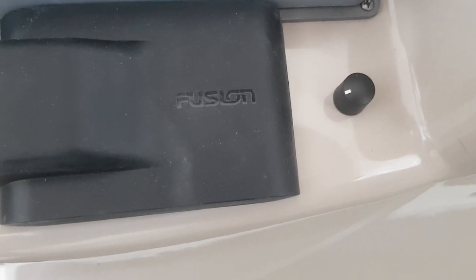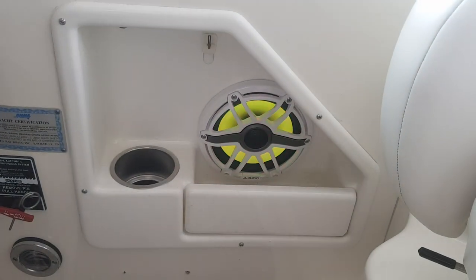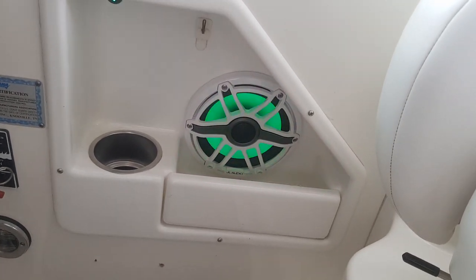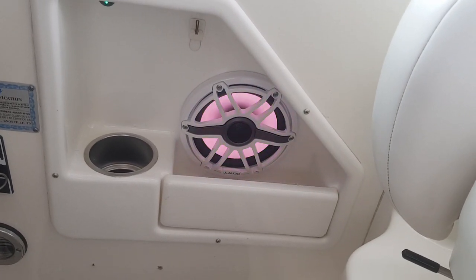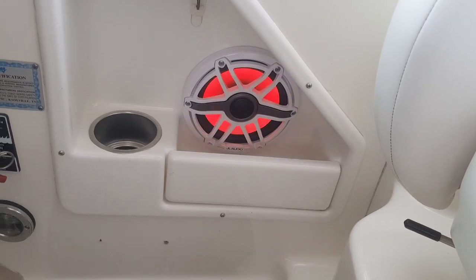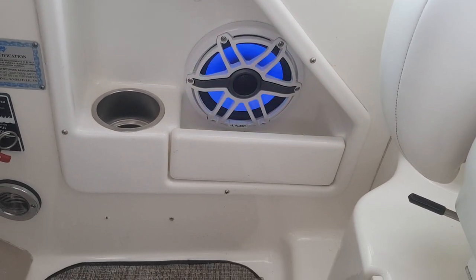As far as amplification, the two amplifiers are in the little cubby which is right below that speaker on the side right there. This is 177. You've got the RGB lighting going, as you can see. There's a 1005 and a 404 in this — they're both under that pocket in the cubby.